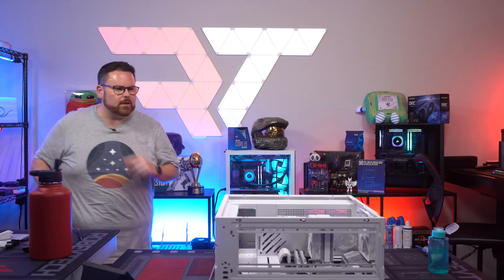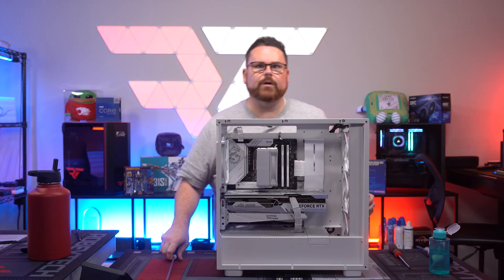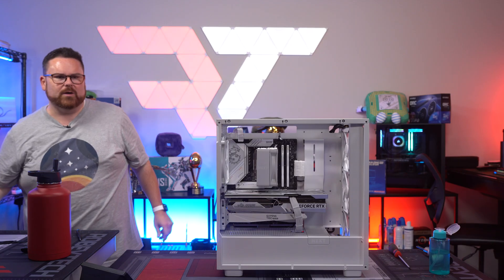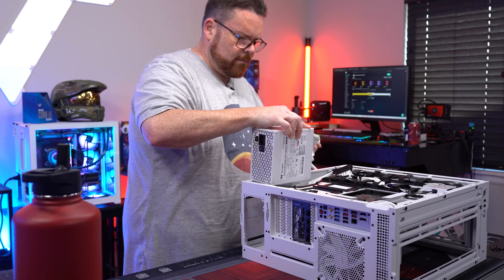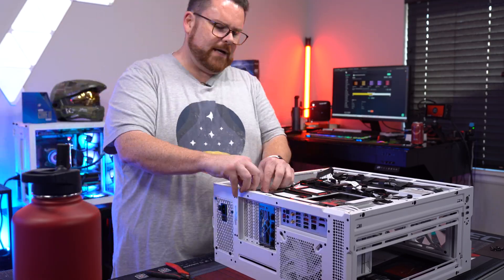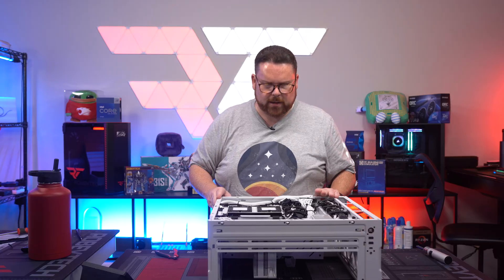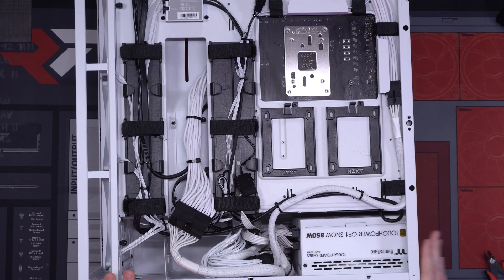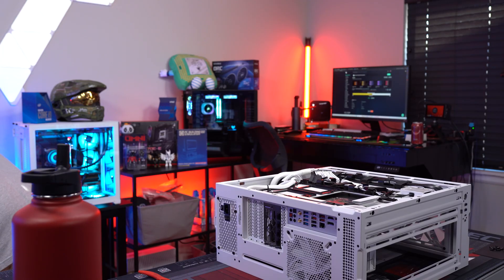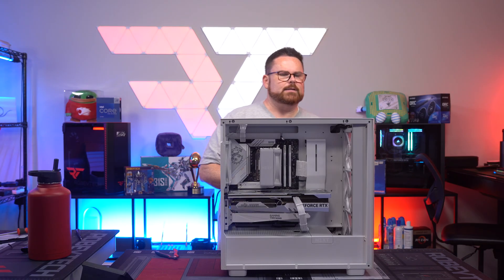See, that looks really good. Let's get our cables done. That's what the build looks like thus far — looking nice and clean. Time to throw the PSU in and we're done. Build is done. Looks good — very, very simple. Let's go ahead and get the back panel on and start putting this back together.